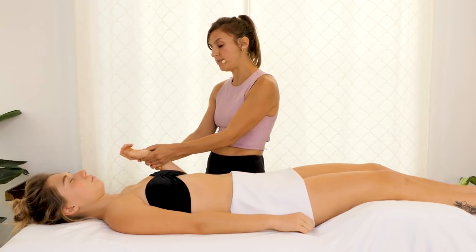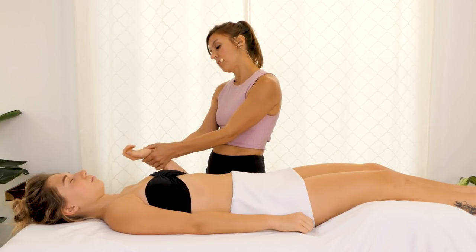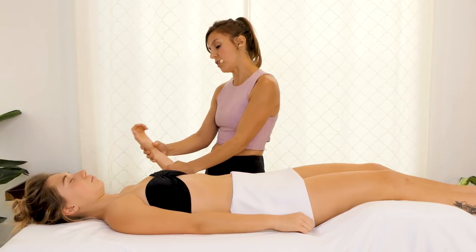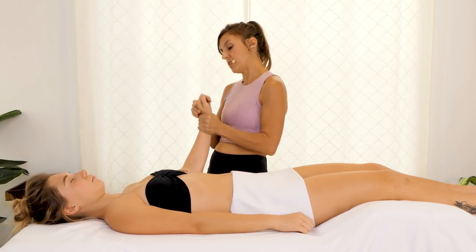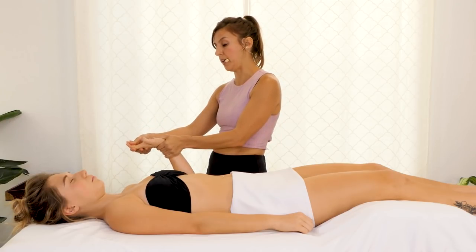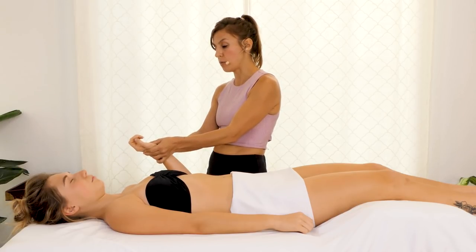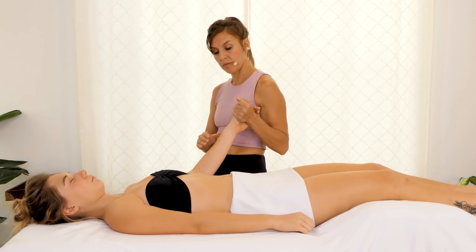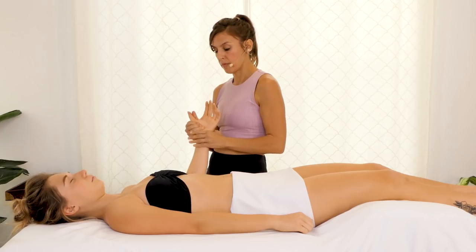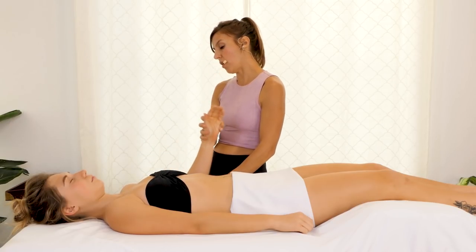Any stretch or massage in the palm can affect this nerve in a way that will really offer relief. It's also, in my opinion, super relaxing to have your palms worked on in this way.